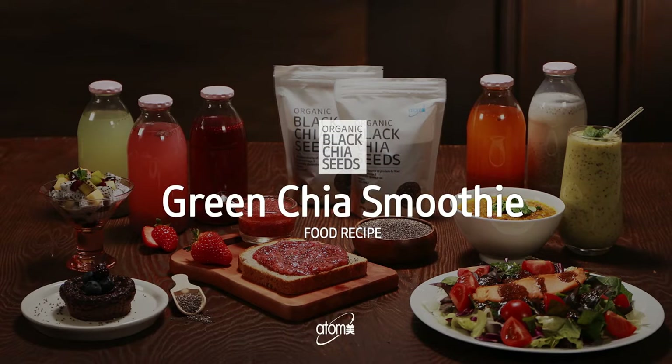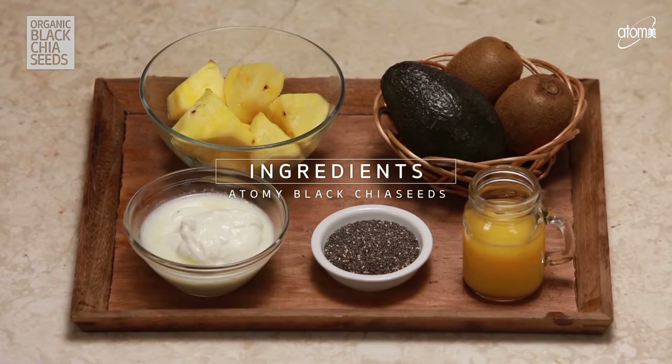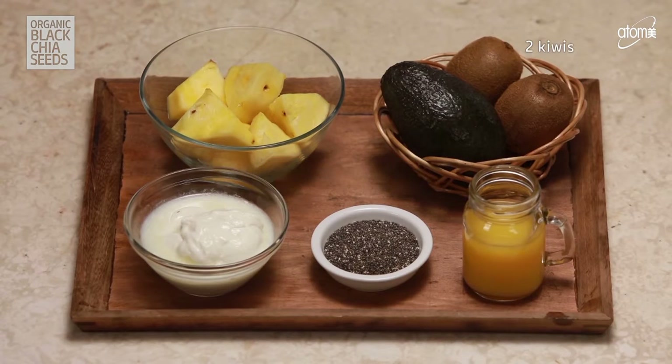Green Chia Smoothie. Green Chia Smoothie is the simplest way to get a healthy superfood diet.